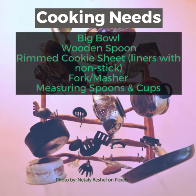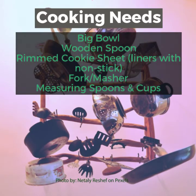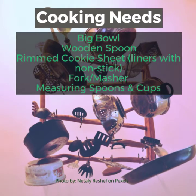Cooking needs: a big bowl and wooden spoon, a rimmed cookie sheet with non-stick liners, a fork or masher, and measuring cups and measuring spoons.